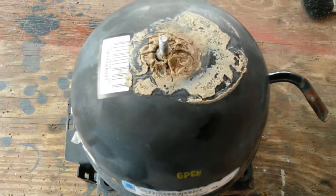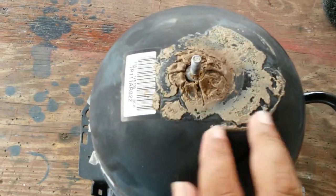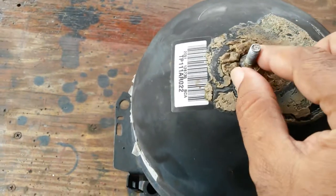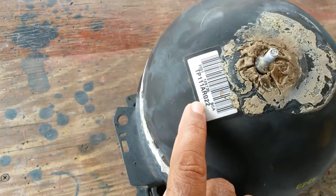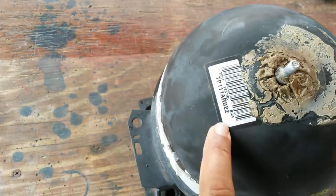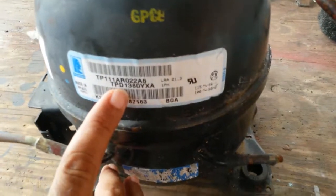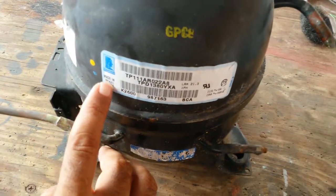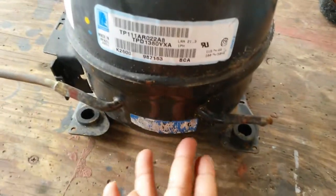I got this whole refrigeration compressor from someone — I don't know what happened here, what they had, or what's done. Something was stuck here obviously and pulled it out. There's a number here: TP111 AR022 — I guess that's the refrigerant, probably R-22. That same number is here with A8 behind it. It's made in Brazil. 115/60/150. Some serial numbers here that are gone.